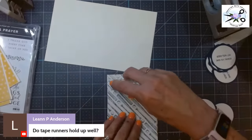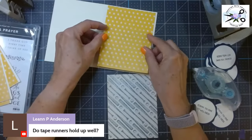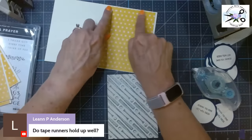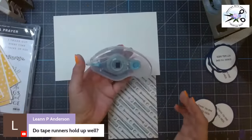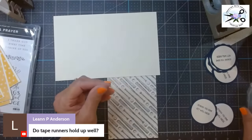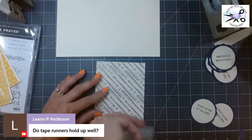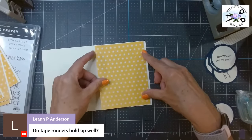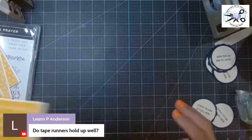Leanne said she had not heard of the Stampin' Seal Plus. In the back of the new annual catalog — if you don't have the new annual catalog, just message me and I'll send you one — it's got adhesives. There's the Stampin' Seal, and then there's Stampin' Seal Plus. It is tape that is so strong — good for making boxes, bags, 3D projects. Super strong tape. They're listed on the same page in the catalog.